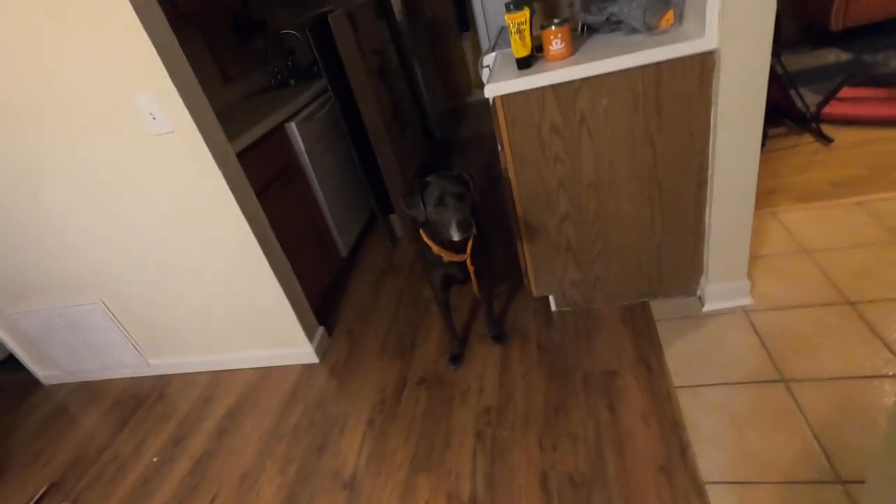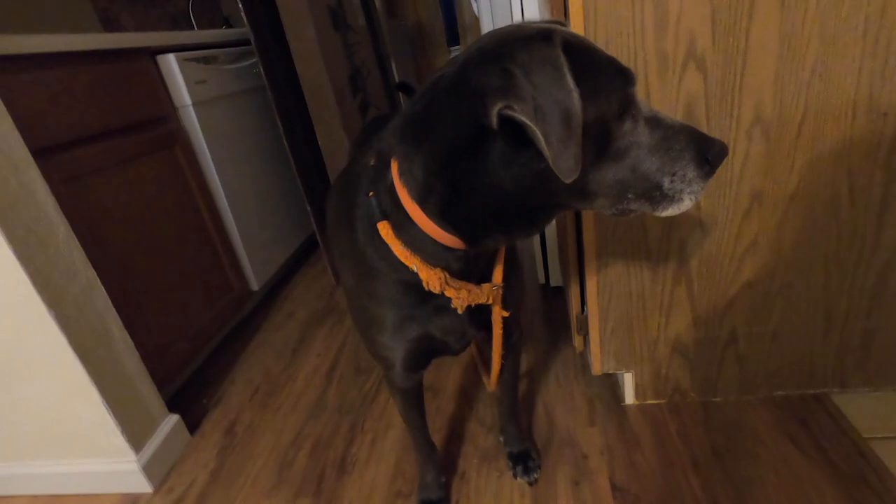It looks amazing! Hoda, did you see what it is? Do you think it's cool? Come look at it. So cool. What do you think?